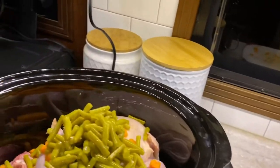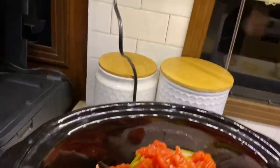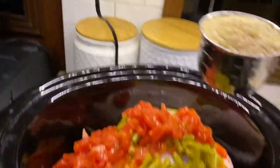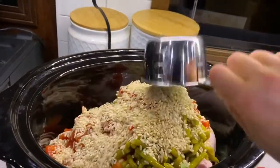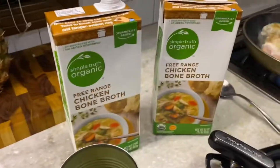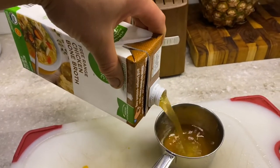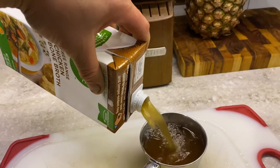You can smell that chicken cooking, can't you? Tomatoes. A cup of brown rice. Six cups of chicken broth — and I like the bone broth, because somebody told me that it was good for you. It was good for the dogs, too.